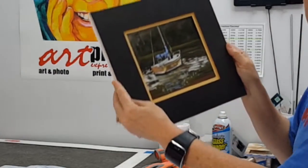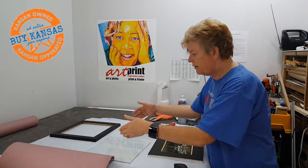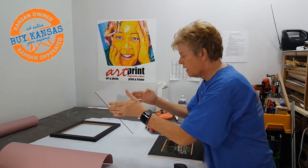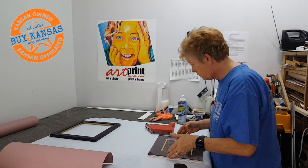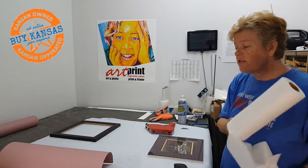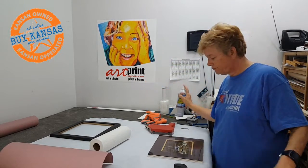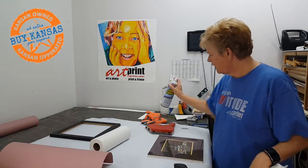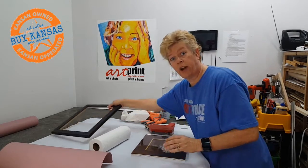There you go — a three-dimensional look to it. Then you simply add the glass. You always want to make sure that you handle the glass from the edges or use gloves to keep your fingerprints off of it. There's just a little bit of dust from moving things around, and then we would just add the frame.